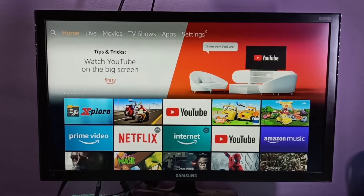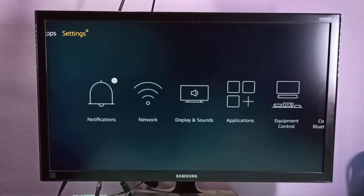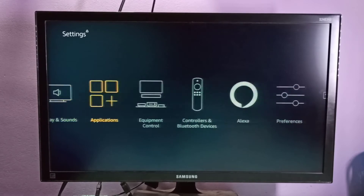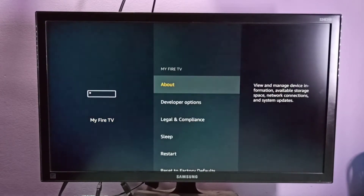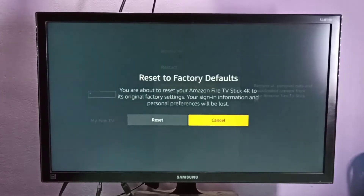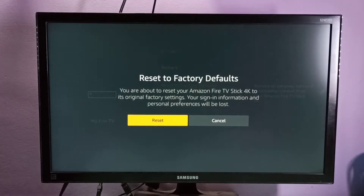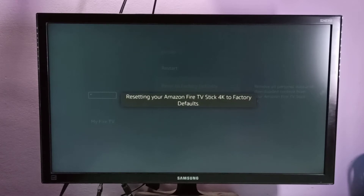Hi friends, this video shows how to hard reset the Amazon Fire TV Stick 4K. Go to Settings, then go to My Fire TV, then go down and select Reset to Factory Defaults. Then select Reset. Resetting your Fire TV Stick 4K to factory defaults — please wait.